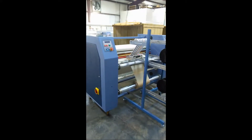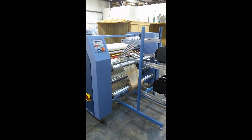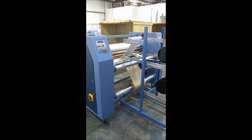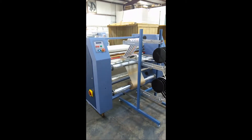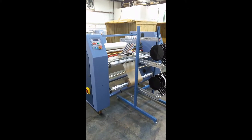We're looking at the 7240 rotary heat press. This particular unit has an 8-inch diameter drum, it's oil heated, and in its standard configuration is good for roll-to-roll sublimation transfer printing.